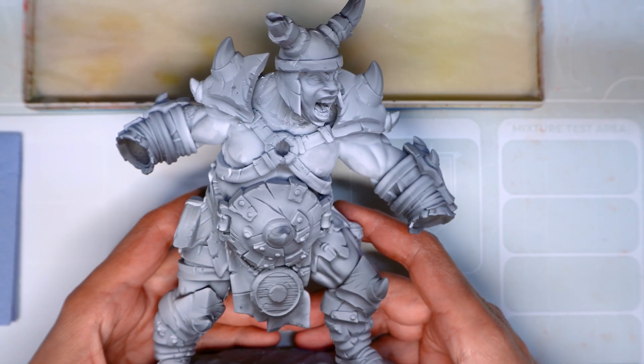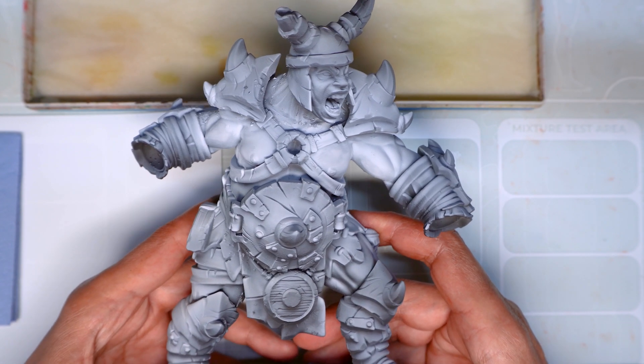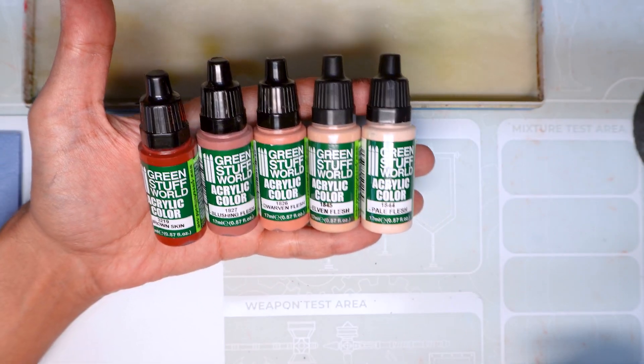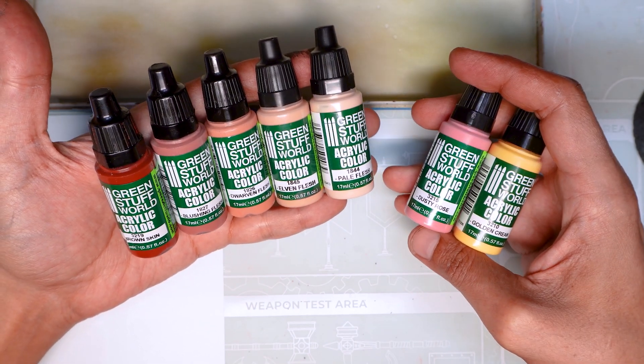Hello and welcome to another Green Stuff World video. I'm Jeff Skynet and in this video I'm going to show you how to paint a skin tone on this hill giant. For this we're going to be using these skin tones, and we'll also be using this pink and yellow so as not to lose saturation during the highlight process.